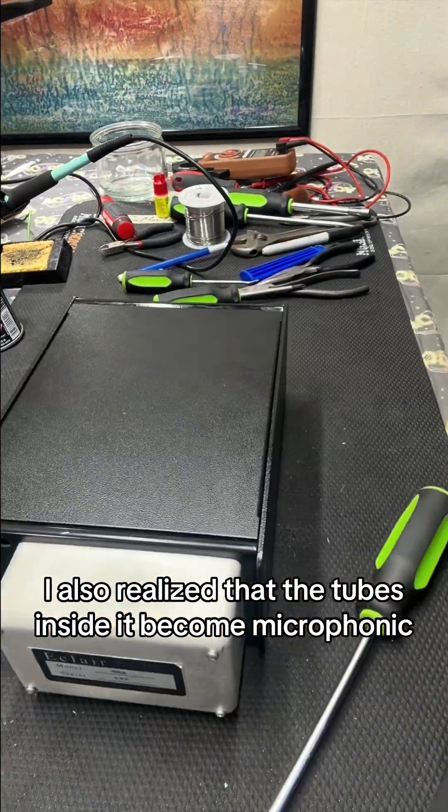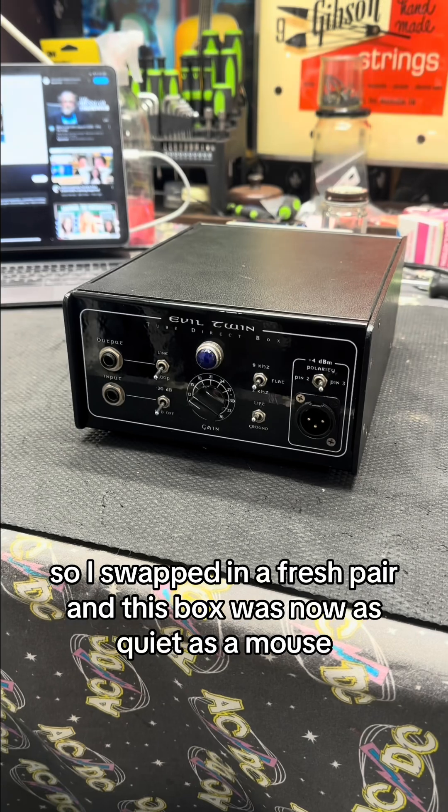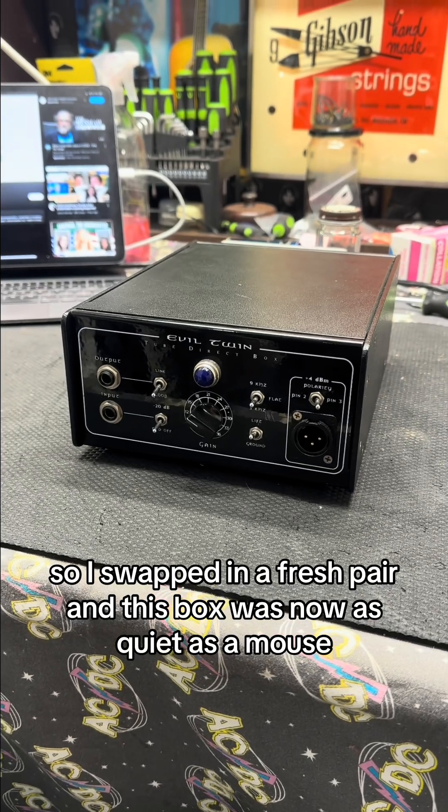After replacing the bad caps, I also realized that the tubes inside had become microphonic, so I swapped in a fresh pair, and this box was now as quiet as a mouse.